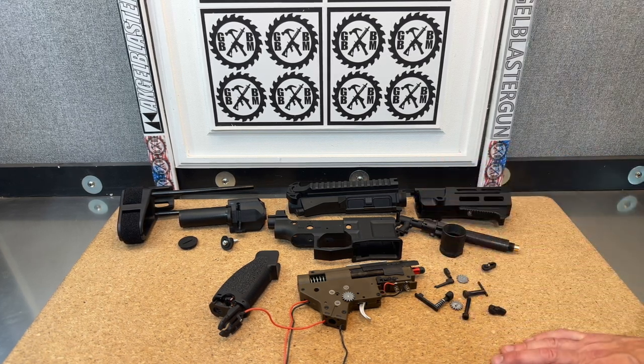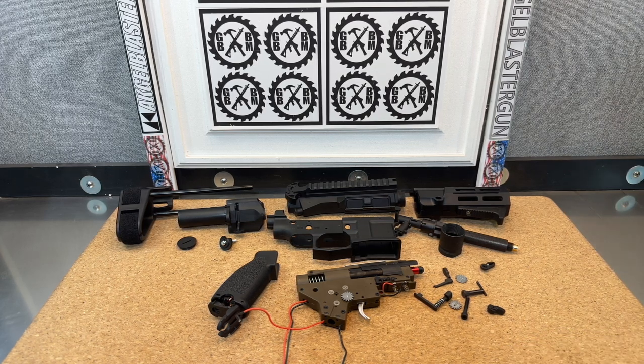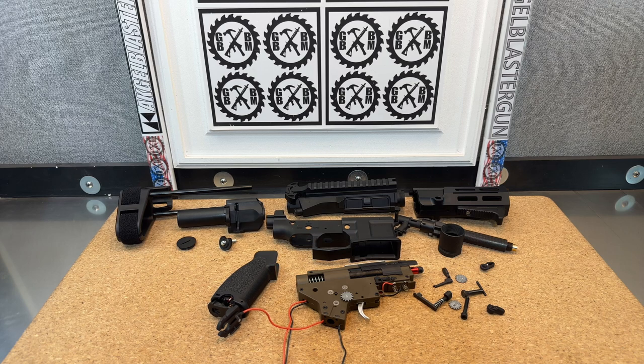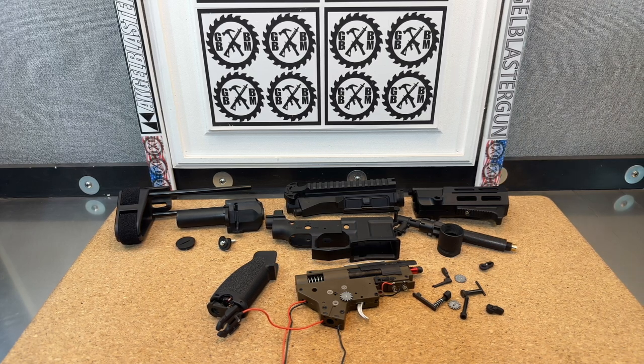The Gen-Gs in general are a better quality blaster, which means there are more parts to take apart — they're a little more difficult to take apart. Taking apart isn't necessarily as difficult; sometimes getting them back together can be a little more difficult.